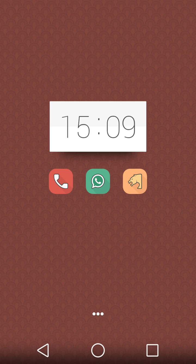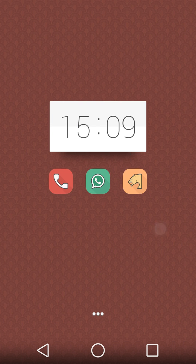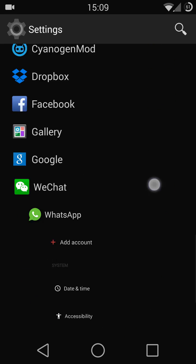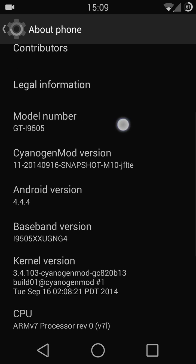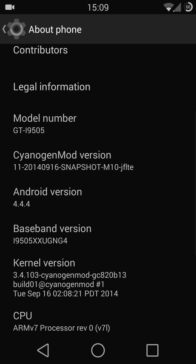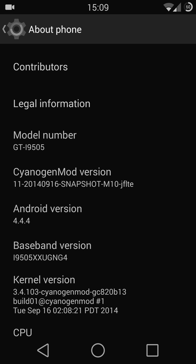Hello YouTube! Today I'm going to talk about the new features in CM11 Snapshot version M10. Let me go to the settings first — About phone. Right now I'm using a Samsung Galaxy S4, model number GT-I9505. As you can see, I just updated to the latest snapshot version M10.